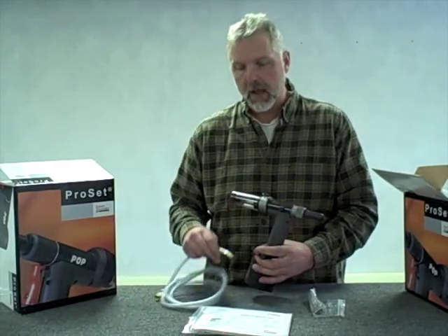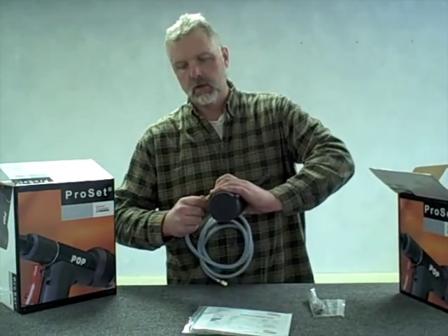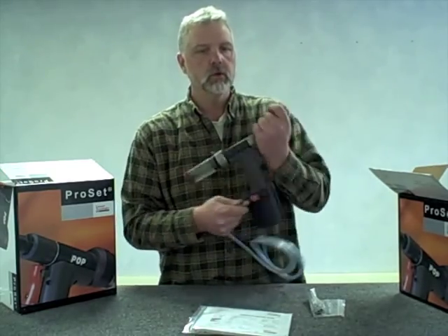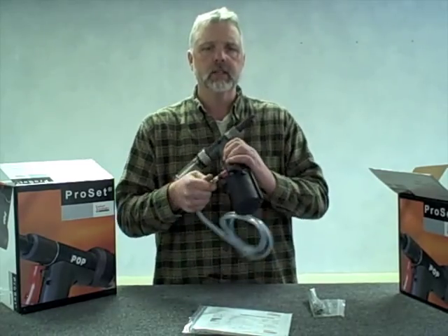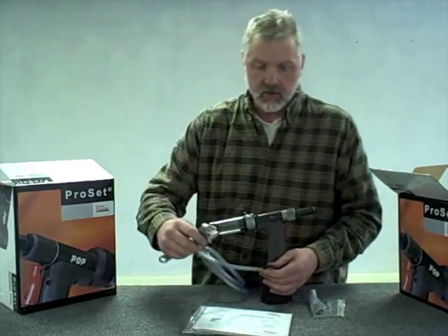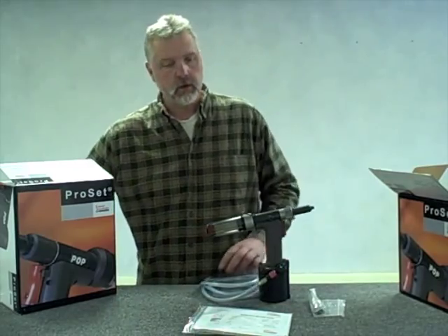The first step would be to connect the air supply line. Sometimes I like to rotate the tool onto the hose because it's a little cumbersome the other way. Some people will use Teflon tape to form a better air seal. It is a pipe thread, so if you tighten it down it should seal without the tape. I just finger-tightened it and I'm going to take it about a quarter to a half turn more just to seat it tight so I know I have a good seal.